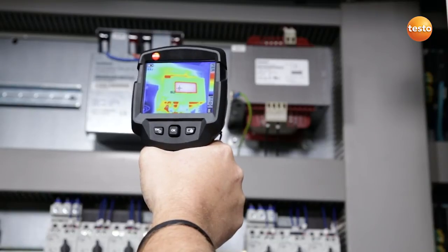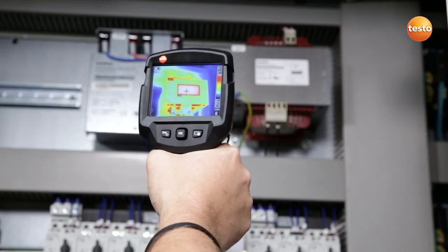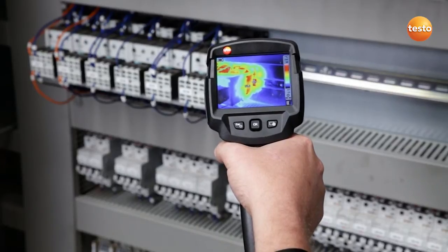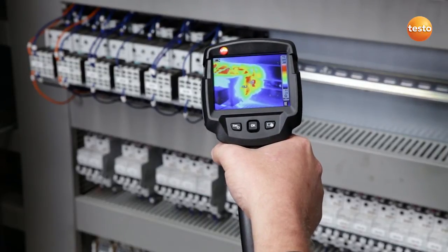Here I'm testing a transformer which has a temperature of 65 degrees Celsius. The last time we measured it had the same temperature, so from that point of view everything's fine. Here I'm checking a contactor. This has a temperature of 53 degrees Celsius. That's okay as it's a uniphase connection, which causes the higher temperature.